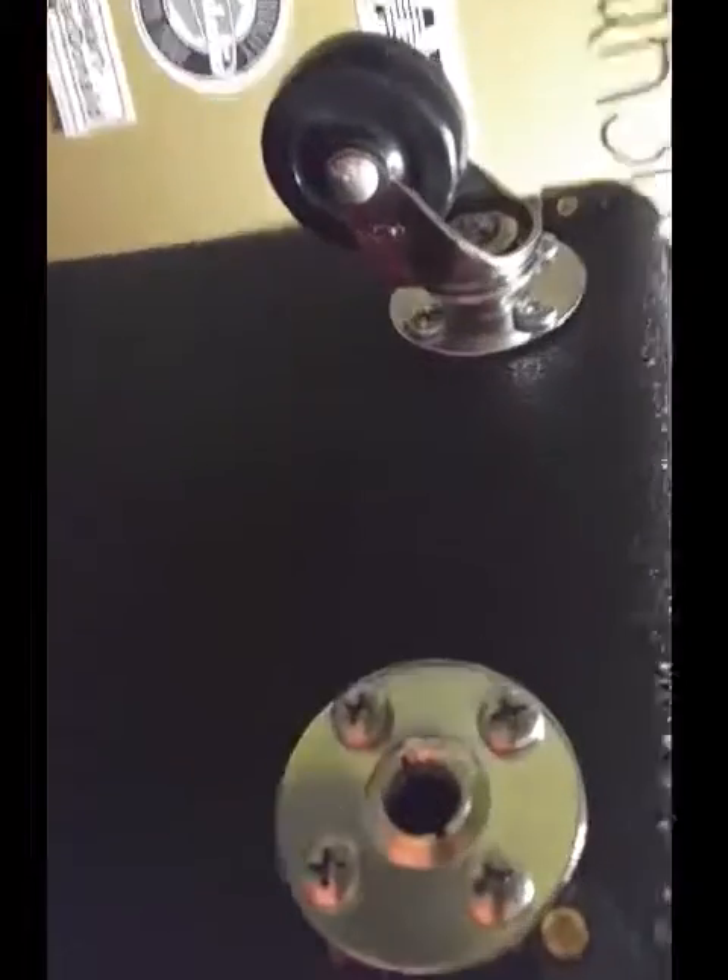As long as you measure everything and make sure you're not hitting anything, it just takes some time getting the holes big enough. It's a 5/8 inch hole and I didn't even have a 5/8 drill bit, so I had to use several different drill bits to get through it. These are the pop-out kind and the screws are pretty big.